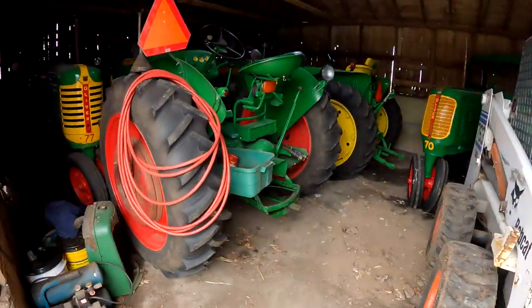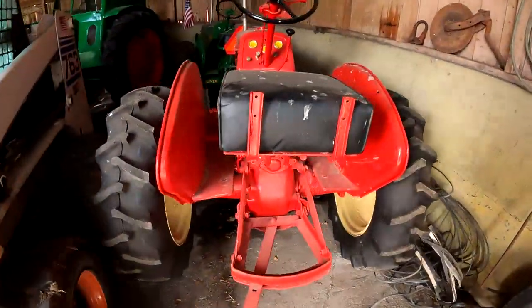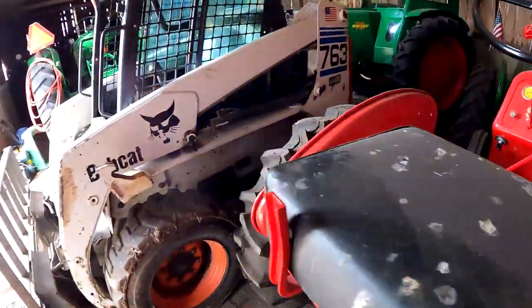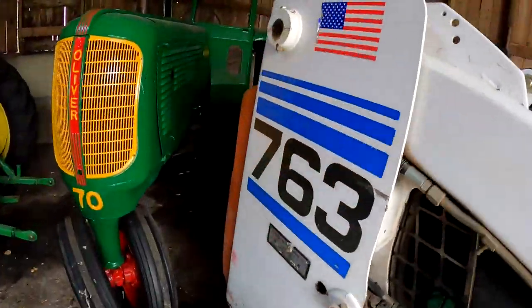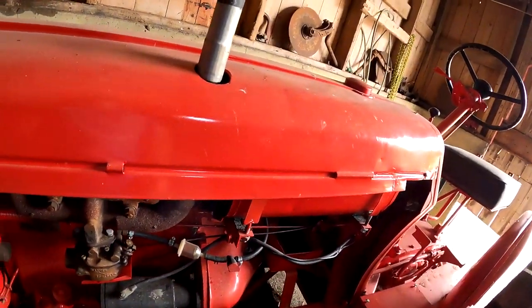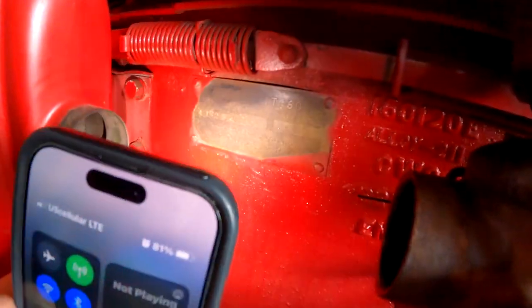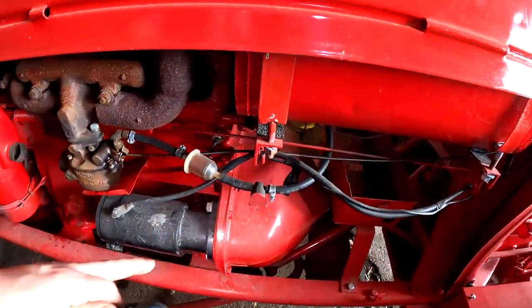Here we have another shed of tractors — tractors, tractors, tractors. On the right side here we have a Cockshutt 60 Standard — that's a sweet little tractor. Looks like it has no rubber on it. Little gasser — let's see what the serial number plate shows on this. Yeah, Cockshutt 60.